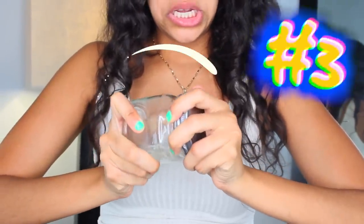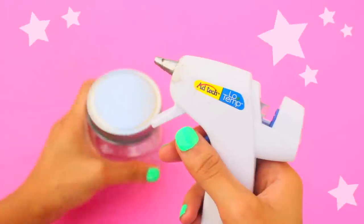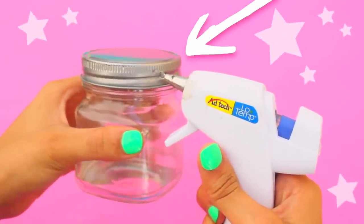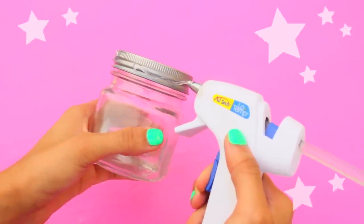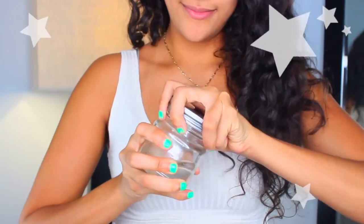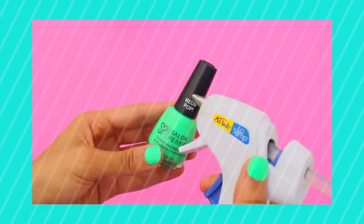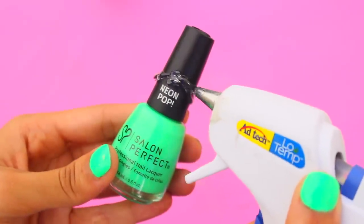Next hack is a way to easily open those really stubborn, tight jars — we've all been there. A really useful trick is to just apply some hot glue around the edge of the lid. The glue gives you a good grip, making it way easier to open, and you can always peel it off when you're done. You can do the same for those hard-to-open nail polish bottles — just put a ring of hot glue around the top and it'll be way easier to open.